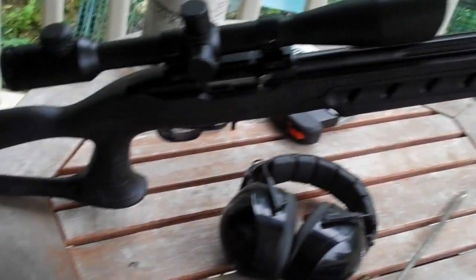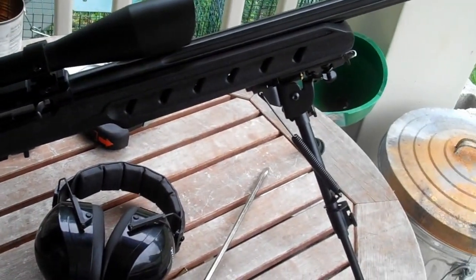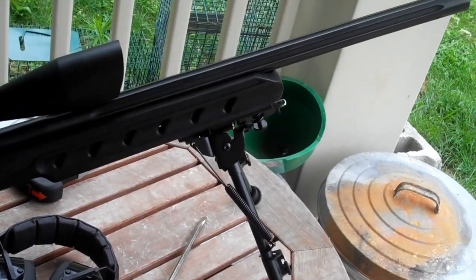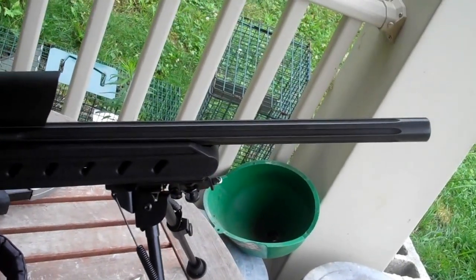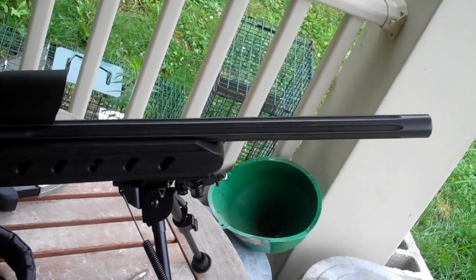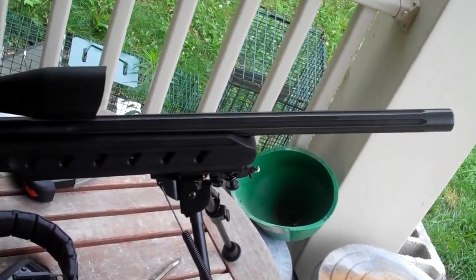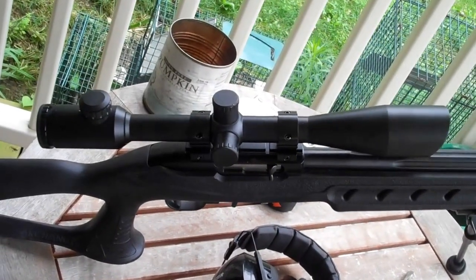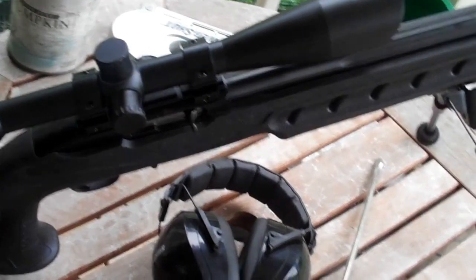This is the Archangel stock — I think they start at about $99. It's a polymer stock; as you know, I like the polymer stuff. That's a Blackhawk sling stud bipod, which I just put on there today. And it's a Green Mountain fluted 920 bull barrel — I highly recommend Green Mountain barrels; it's extremely accurate and looks great. It's just a very nice rifle. And that's an NC Star 10x40 scope on there. I have no trouble hitting a dime-sized target out to 100 yards with this rig.